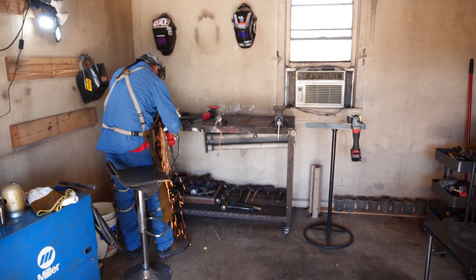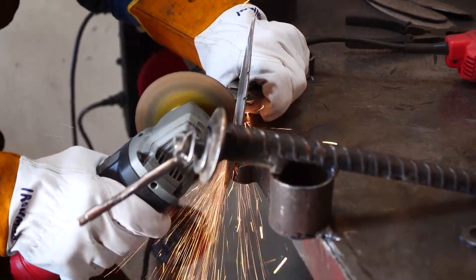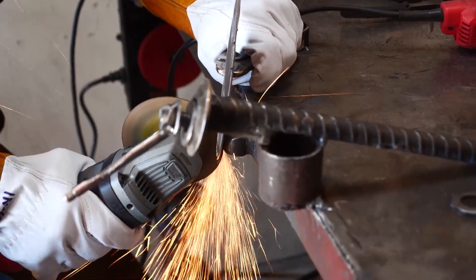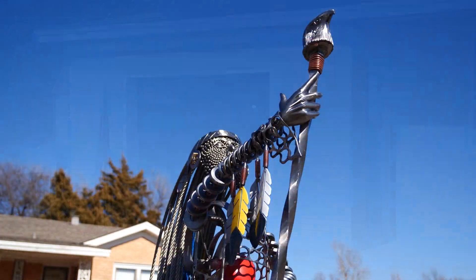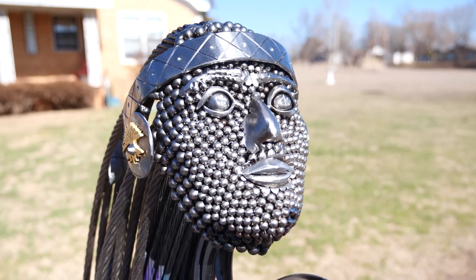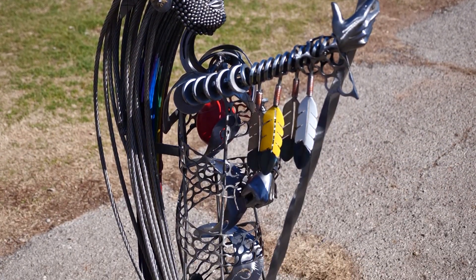Temperatures in his sweltering workspace top 100 degrees as he wields the dangerous tools of his trade. Ironman literally puts blood and sweat into his creations. 'I just don't come out here and produce art. I put a lot of heart and soul into these things. These fingers have been cut by a razor grinder so many times that you could see blood going in. So much sweat going in. But there's also passion. There's prayer coming in right here.'